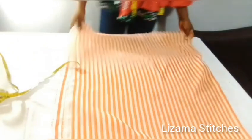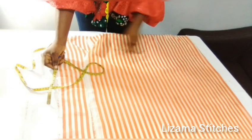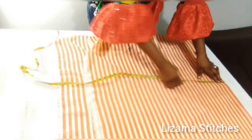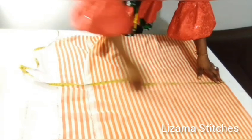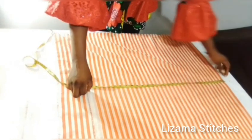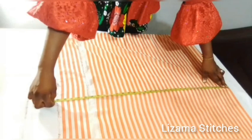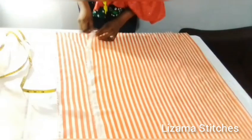This is the fabric I'll be using. This fabric is 1 yard and 4 inches by 60 inches. This top is going to be a high-low top — the back is going to be longer than the front. This is going to be the front panel and this is the back panel. The front, with the hemming allowance, is 27 inches, while the back is 32 inches. I've folded my fabric into two.